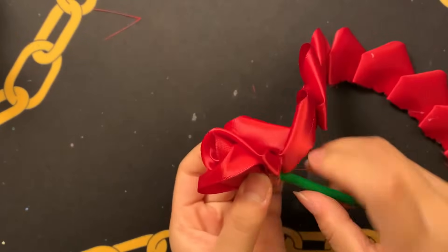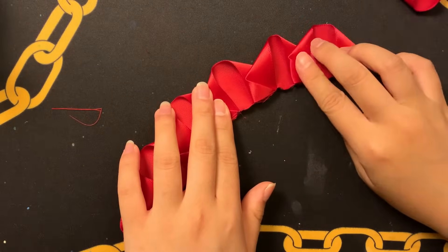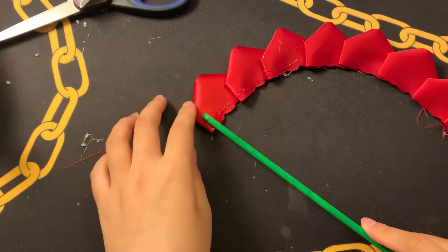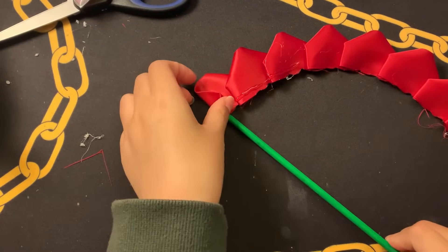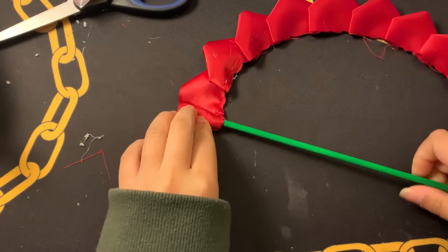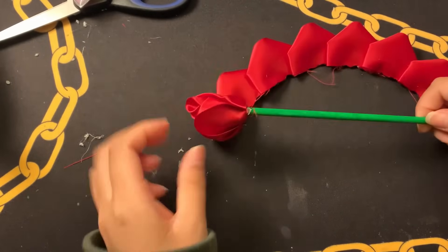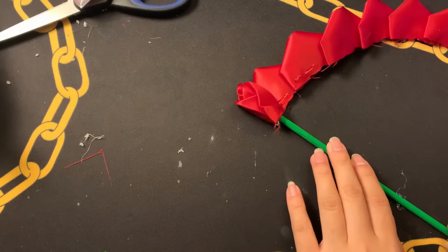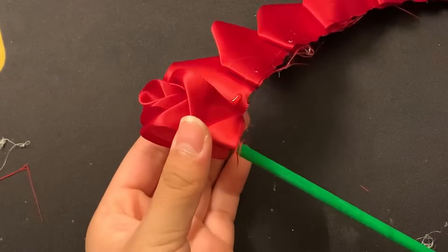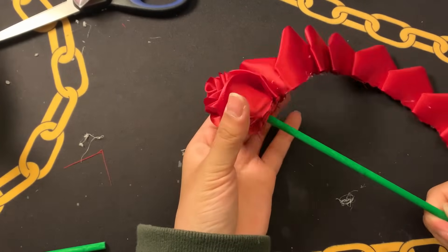Lesson learned — we're going to keep making petals and do it the correct way. Before gluing anything, first twist your petals around the wooden dowel to preview what your flower will look like. If you want it bigger, add a few more petals to your ring. Then put a thin line of glue on the bottom of the first two or three petals, place the wooden dowel on the very end, and start twisting. Don't go too fast — make sure the bottoms of the petals line up with each other to keep the rose shape. Continue gluing and twisting until all petals are attached.